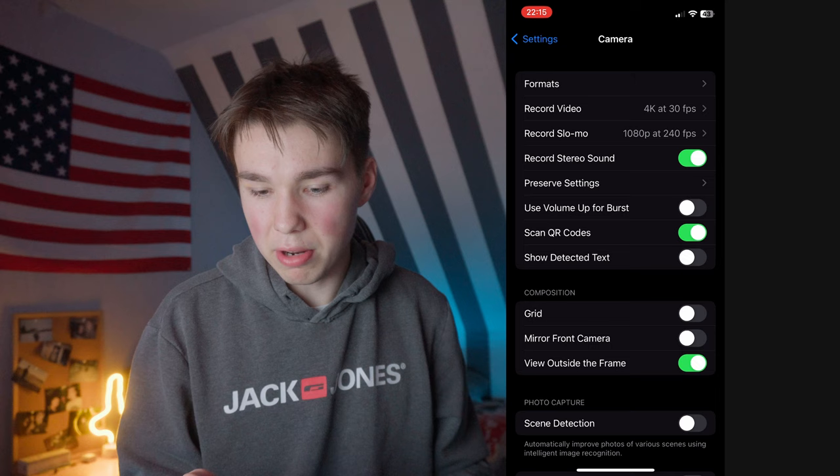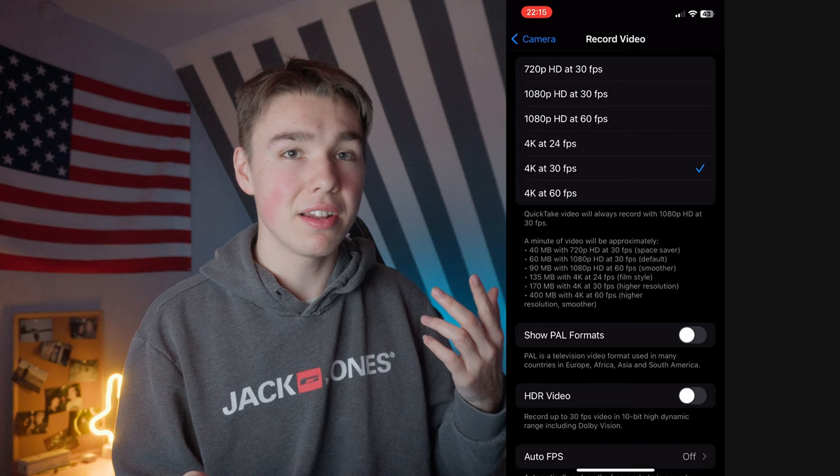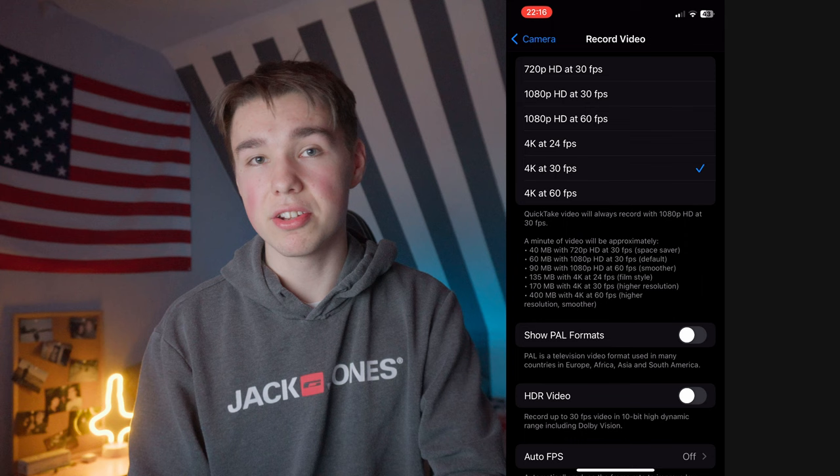Then we go to record video and here are the frame rate options. For my vlogs on my German channel I shoot in 4K 30, but for this channel I'm shooting in 4K 24. If you want to make cinematic videos I would recommend 4K 24. Otherwise for vlogs I would recommend 4K 30 because it looks way better in my opinion, but you need to decide what you like more.